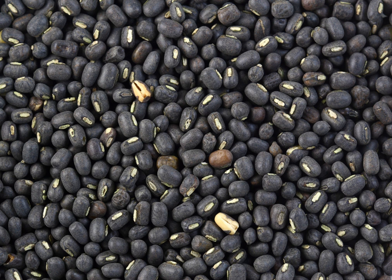It is an erect, suberect or trailing, densely hairy, annual herb. The tap root produces a branched root system with smooth, rounded nodules. The pods are narrow, cylindrical and up to 6 cm long. The plant grows 30 to 100 cm with large hairy leaves and 4 to 6 cm seed pods. While the urad bean was, along with the mung bean, originally placed in Phaseolus, it has since been transferred to Vigna.